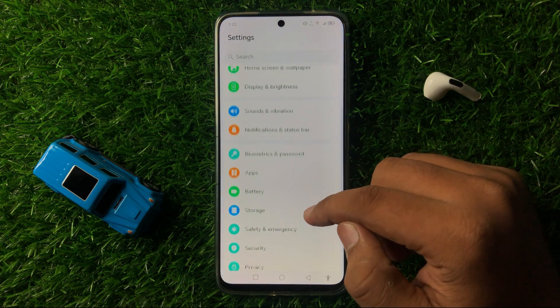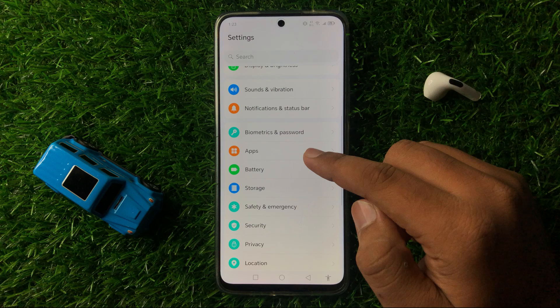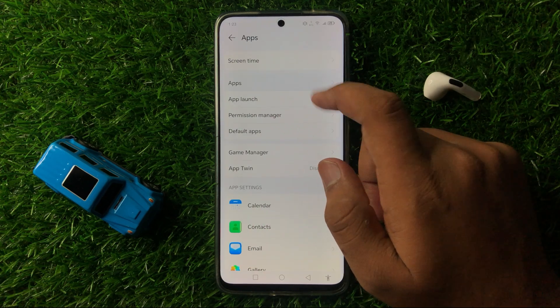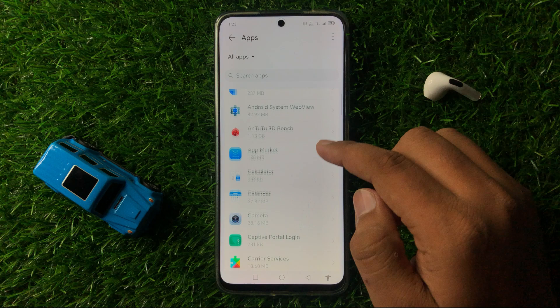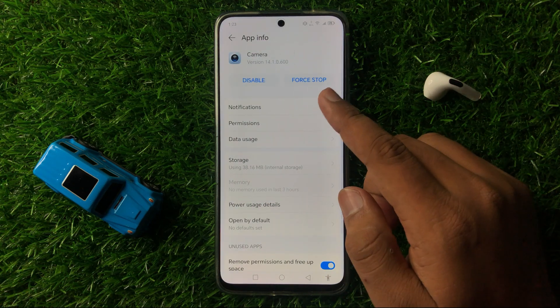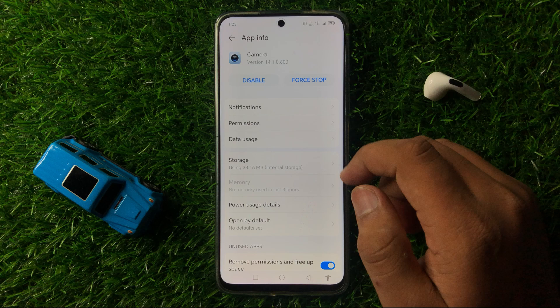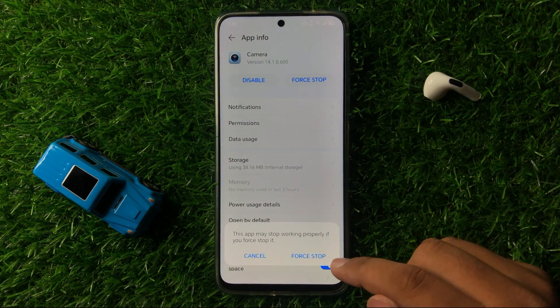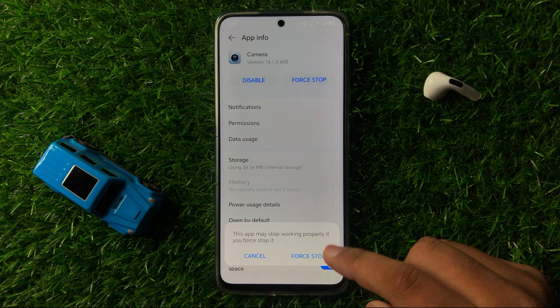In Settings, scroll down and click on Apps, then again click on the Apps option, and then tap on Camera. In Camera, tap on the Force Stop option.